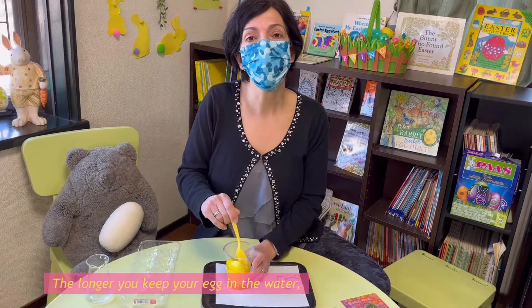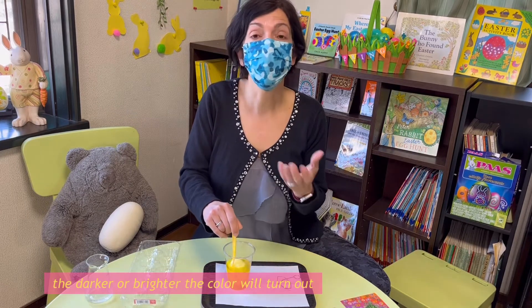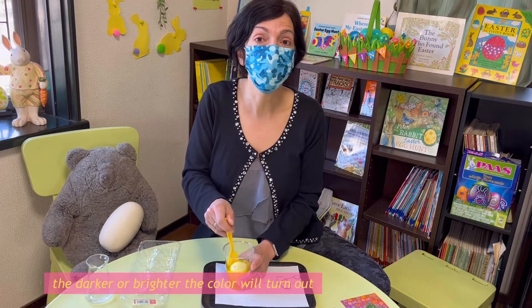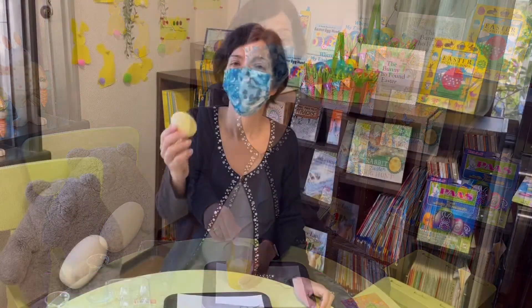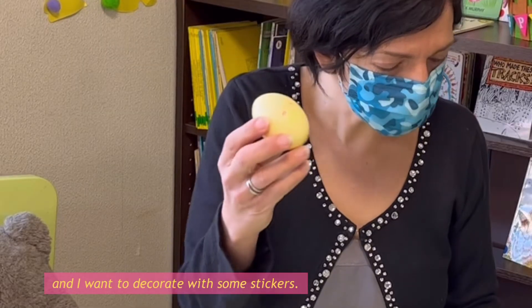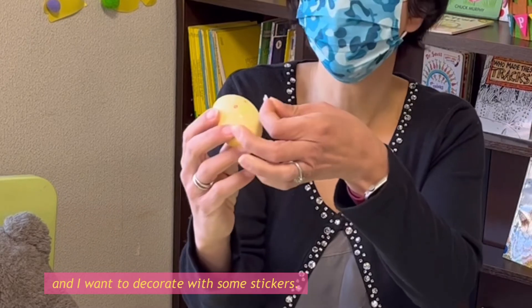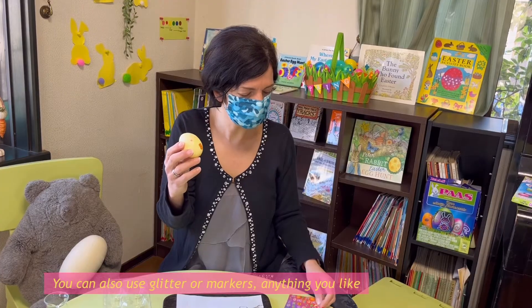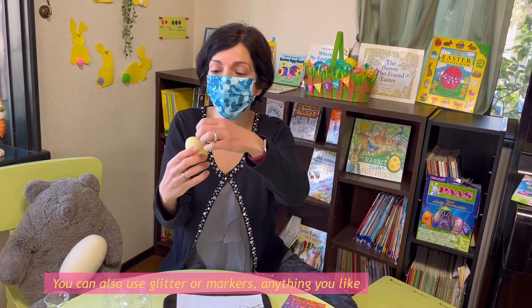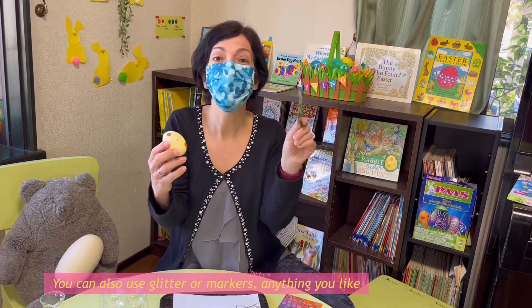The longer you keep your egg in the water, the darker or brighter the color will turn out. Here's my egg that got dyed a nice yellow color, and I want to decorate it with some stickers. You can also use glitter or markers — anything you like.